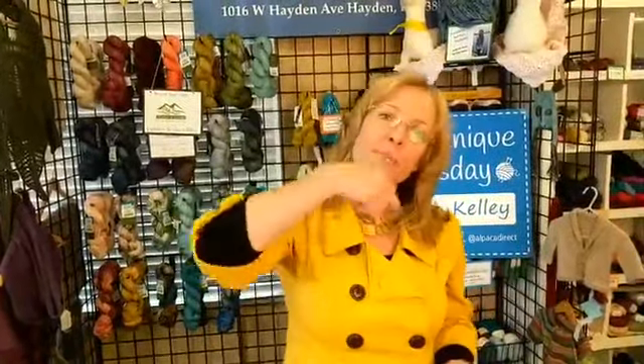When I'm making a hat for someone, some of the first things I ask are: what are the dimensions around your head? And then the next question is: when you wear your hats or headbands, do you like them tight or do you like them loose? Some people like them really tight because they're very active and they're afraid their headband would fall off.